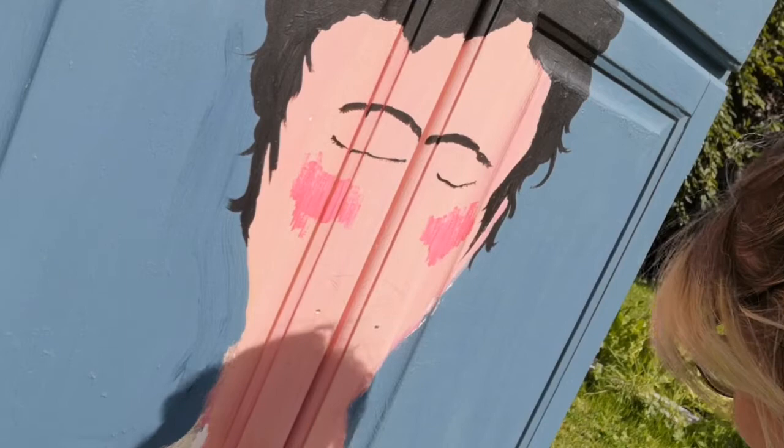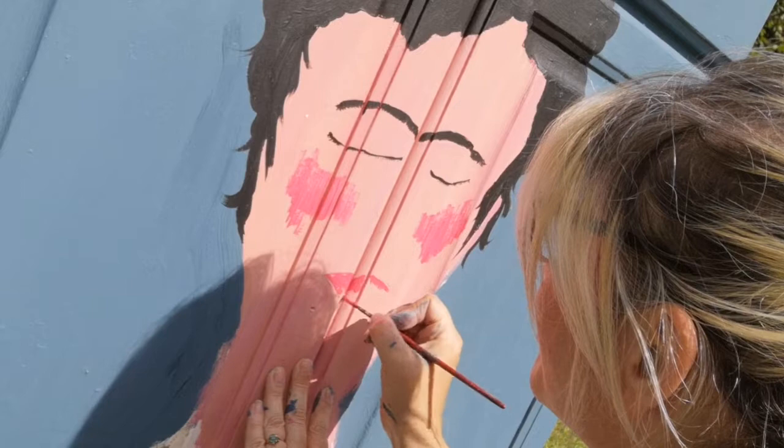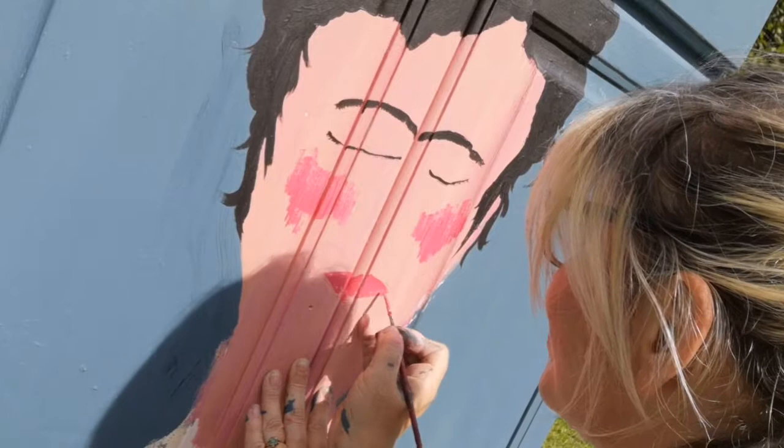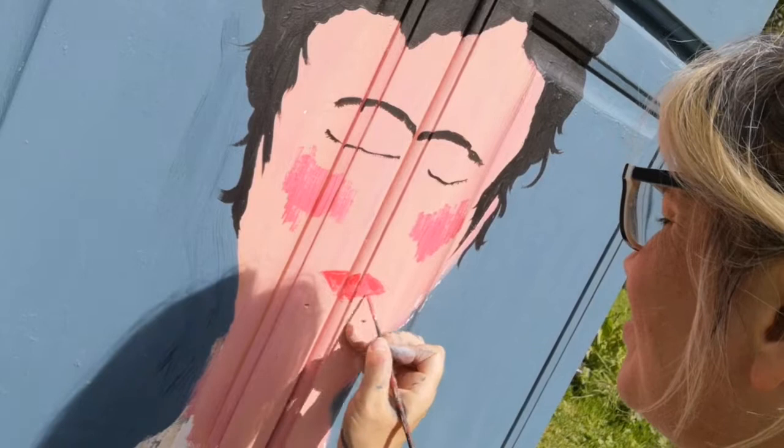I'm painting in her cheeks with some crimson and white acrylic that I've mixed, and that same hot pink mix I'm painting in her lips — holding the cupboard front because this was kind of awkward. It's sped up in the film but it took me a little bit to get it right because of the two doors. I'm now highlighting her lips with a little bit of crimson acrylic just to give them a little bit of dimension and finish them off.